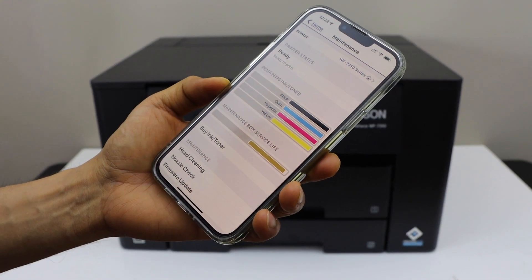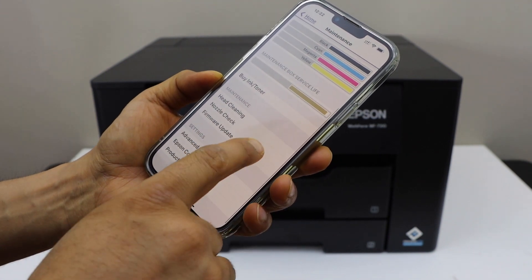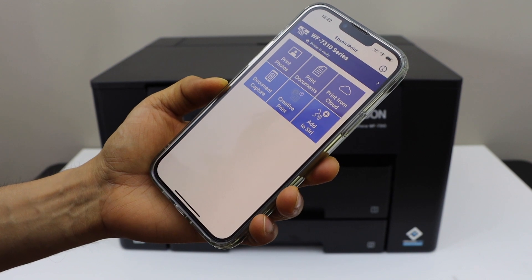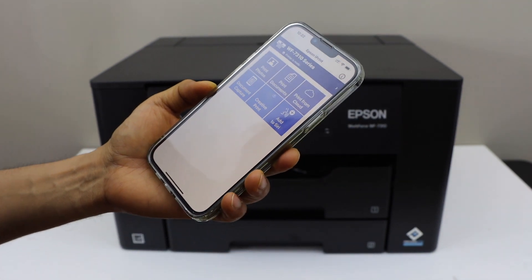The printer is connected and it is available in the iPhone. It displays the estimated ink level and there are some other settings. Go to the home screen and on the top you will see your printer series, and we can start printing.